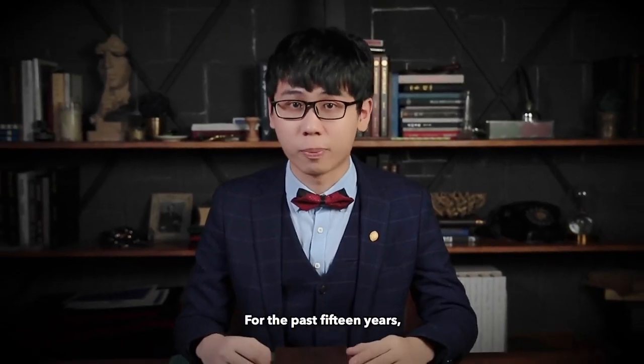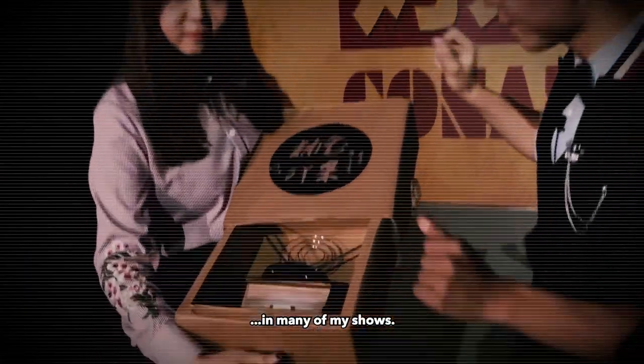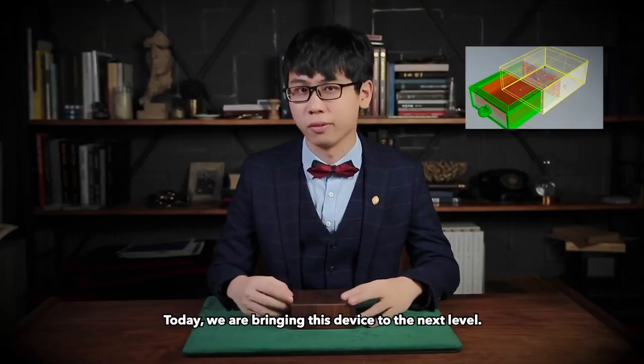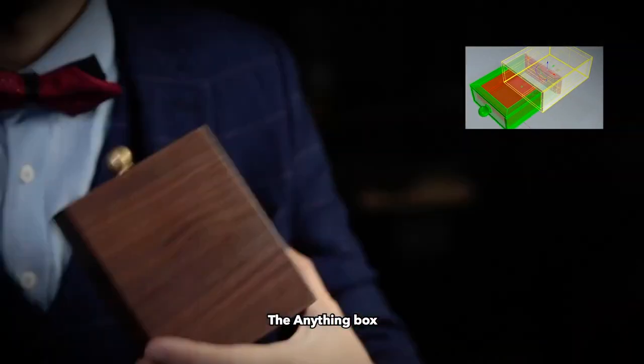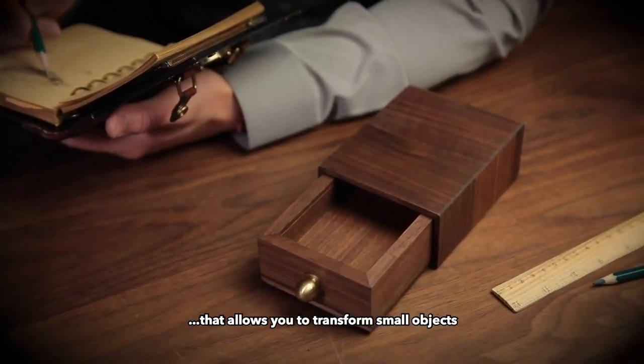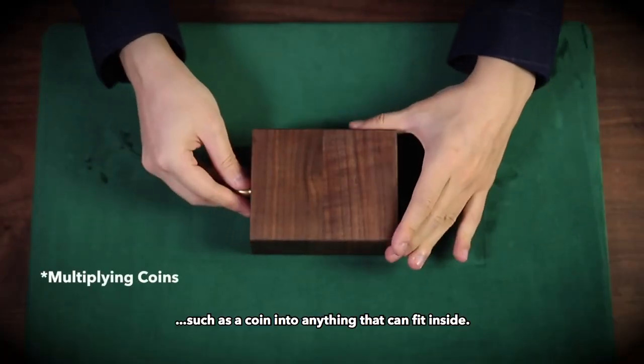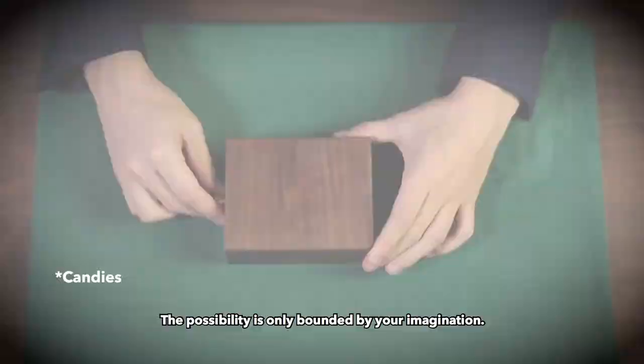Hi, I'm Conan Liu. For the past 15 years, I have been using the traditional drawer box in many of my shows. Today, we are bringing this device to the next level — the Anything Box. An elegant device that allows you to transform small objects such as a coin into anything that can fit inside. The possibility is only bounded by your imagination.